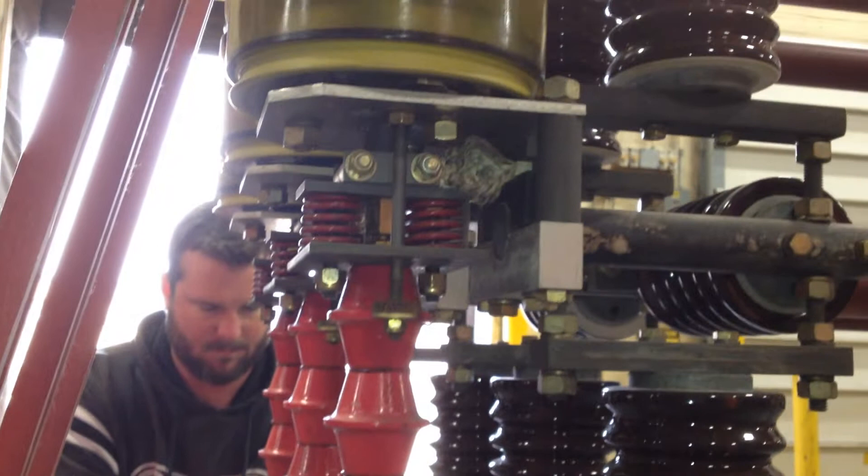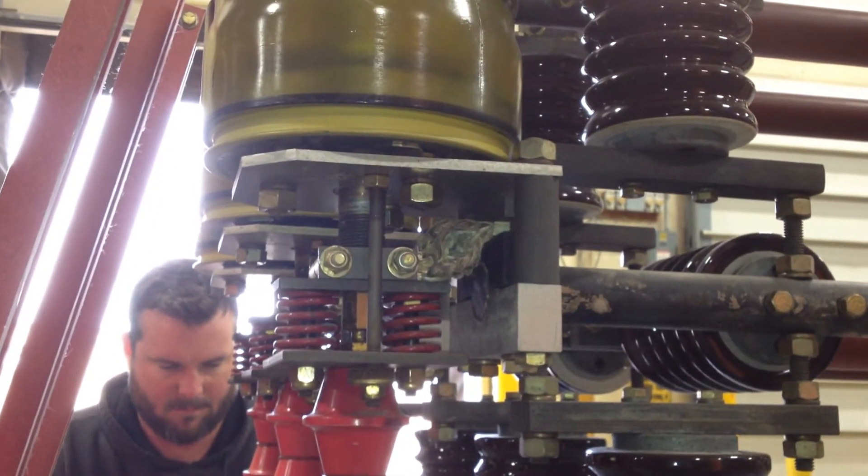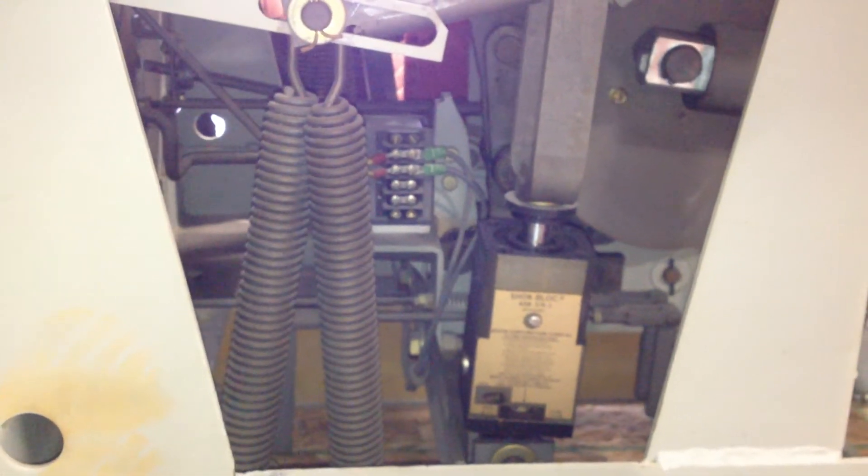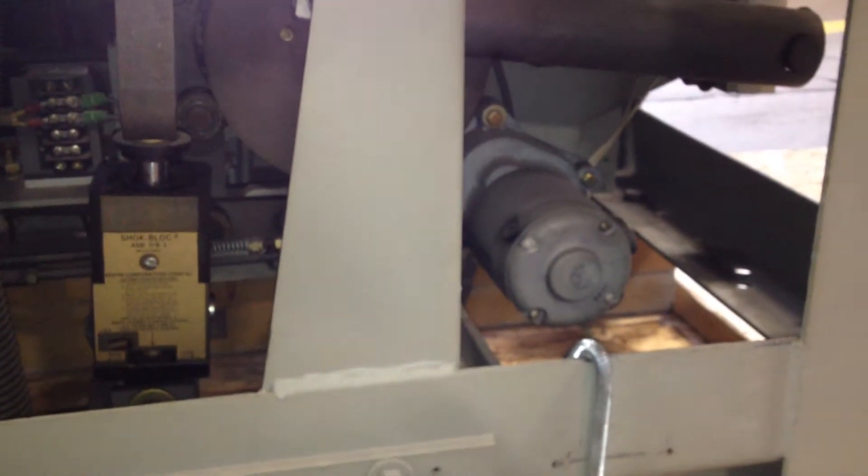And you can see the vacuum bottle — we'll work on that. And that's how we do it. So this is a 1200 amp, 15 kV, 3 pole, medium voltage vacuum circuit breaker.